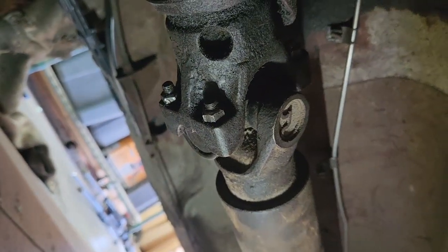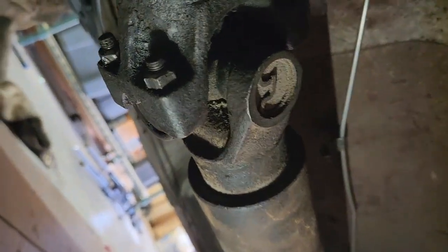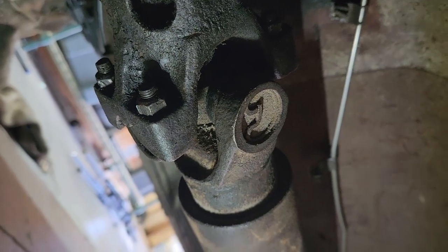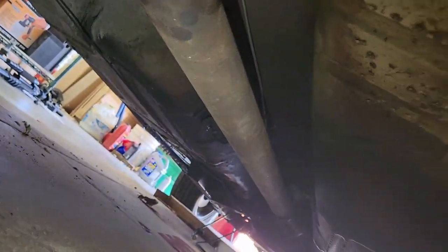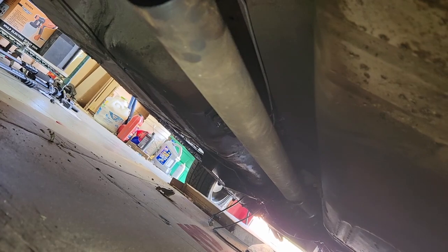It doesn't look like much but we got the drive shaft in. I got it all bolted in back here and everything fit really well. I had plenty of room to get it into the yoke, and everything seems good on that end as well. All our splines are lined up and going in with no problem. Another step forward.